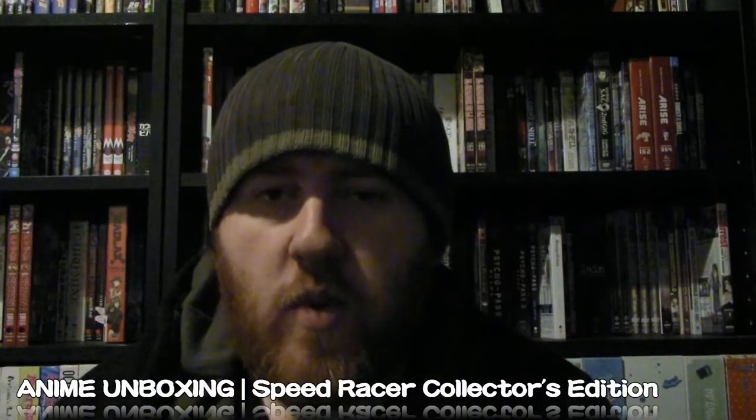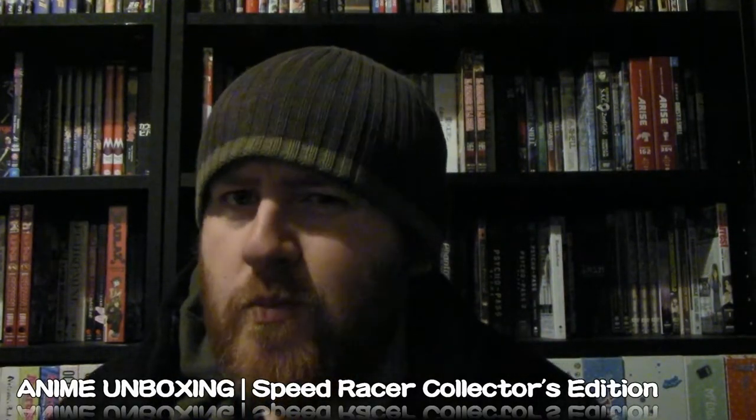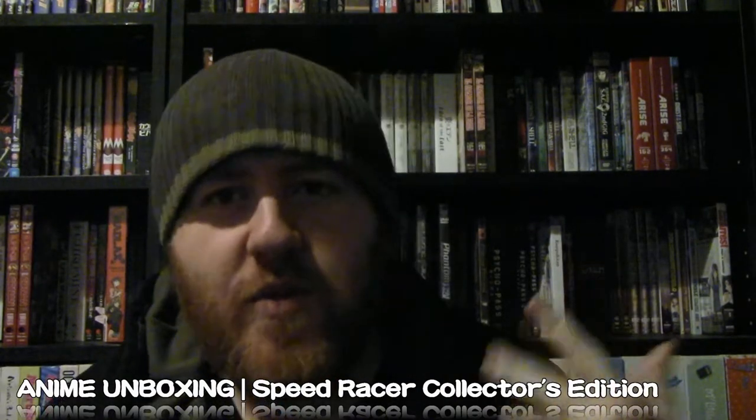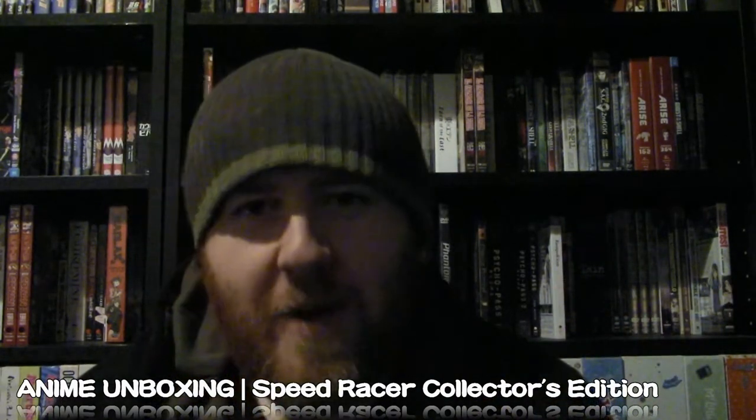Hey everyone, Blaze here. Welcome back to an anime unboxing, I guess? I haven't made an anime unboxing video in probably two and a bit years, but I guess that's what this is. This is a purchase I never expected to make, but I have picked up the Speed Racer Collector's Edition from Funimation.